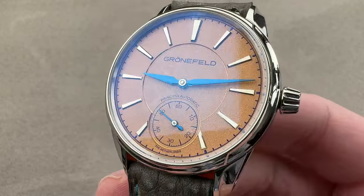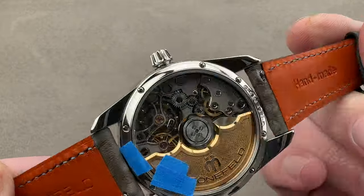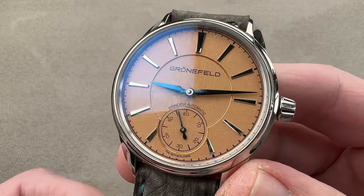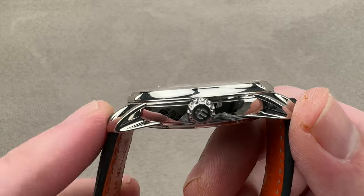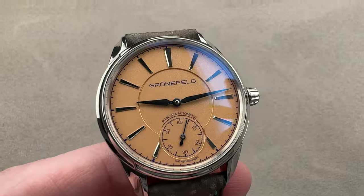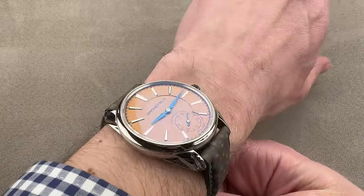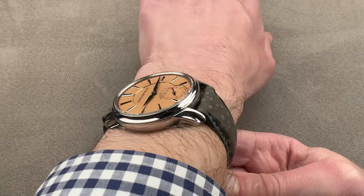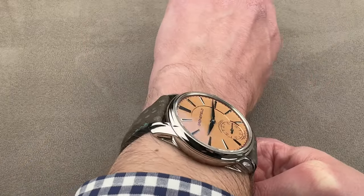The watch is 39.5 millimeters in diameter, and this example right here is in stainless steel — 39.5 in diameter, 10.4 millimeters thick, from lug tip to lug tip 46.9 millimeters, with a 20 millimeter spacing between the lugs. I'll throw it on my wrist, which is 16 centimeters in circumference. Wears quite comfortably. I could recommend this watch for a wrist of 14 centimeters circumference, maybe even 13.5 if your wrist is really flat.